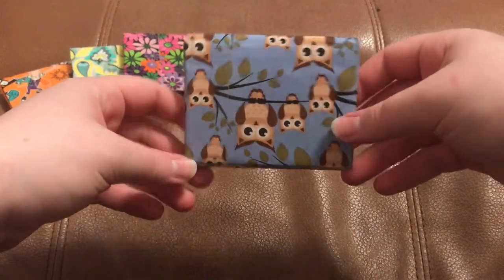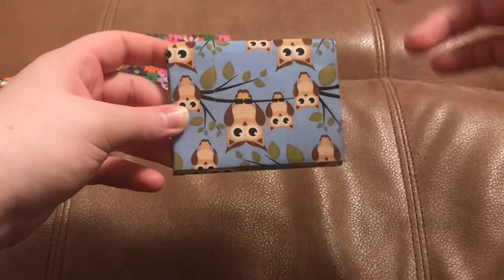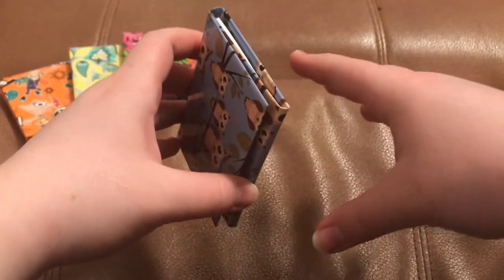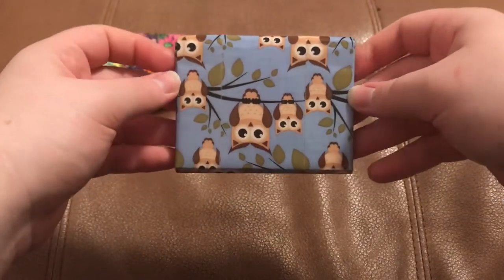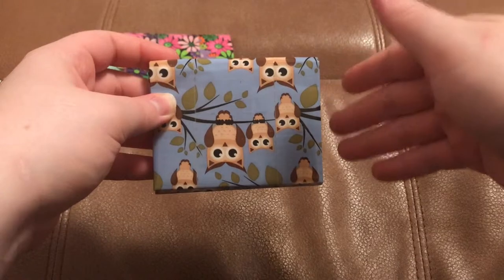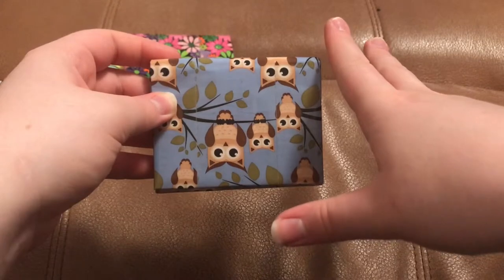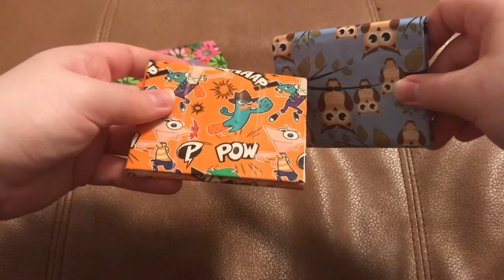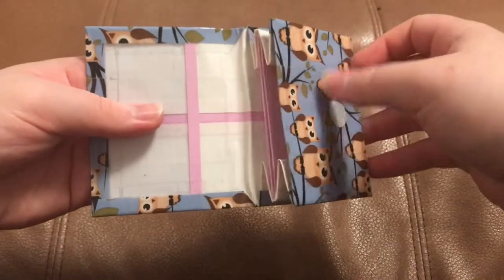Next we have this Hoot Hoot Owls accordion wallet. The only thing I don't like about this is the owls are upside down — that's because when I make the backing I cut the slits wrong on the ends, so I have to make sure I know the orientation of the backing before I cut the slits. I've been more careful with that lately. Anyway, this is Hoot Hoot Owls with white and baby pink.